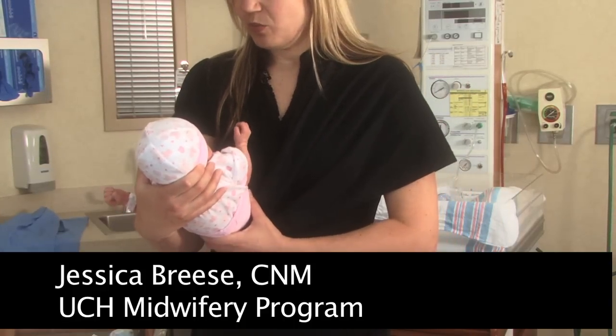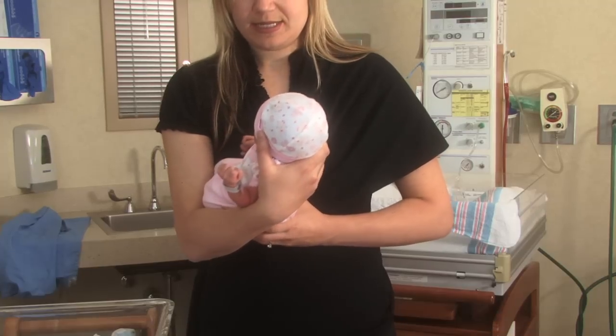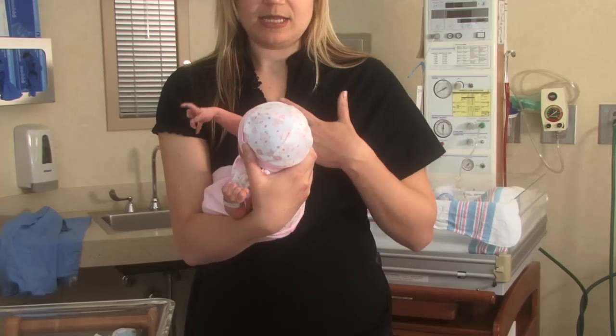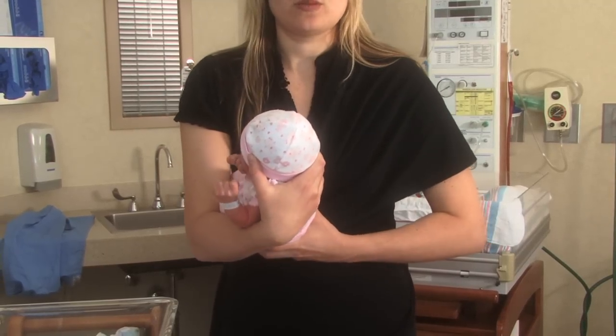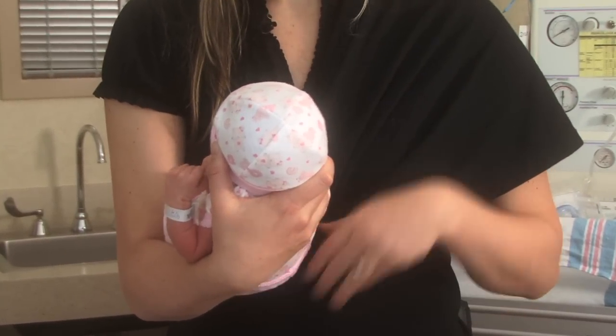In review of some of the principles of safety in wearing slings, you do want to make sure that the head is always exposed or definitely visible, so you can continue to check your baby's color and breathing.